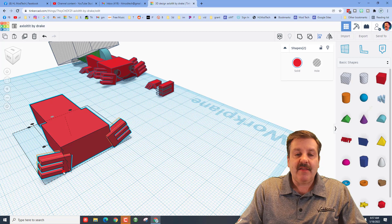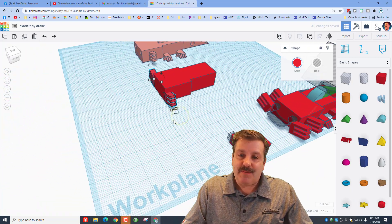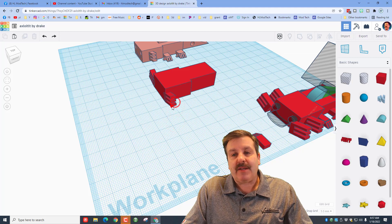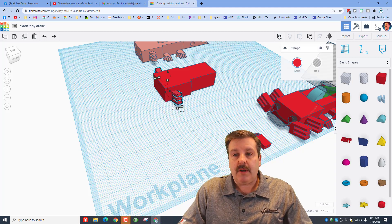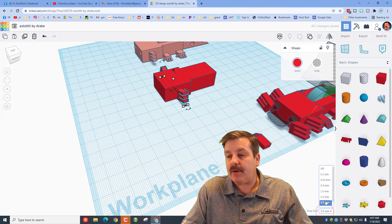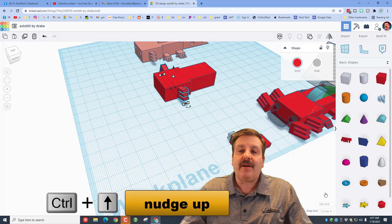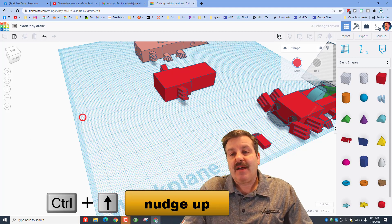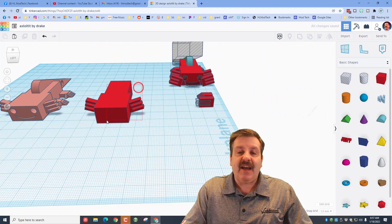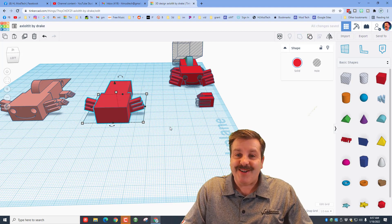Shift-click to connect it to the axolotl. Align, make the axolotl the boss, center it, and align to the front edge. Nudge it back two clicks, switch to a 1-millimeter nudge, and do Ctrl+Up to raise it two clicks. The gills are now attached — select and group them as well.